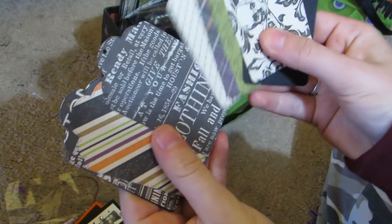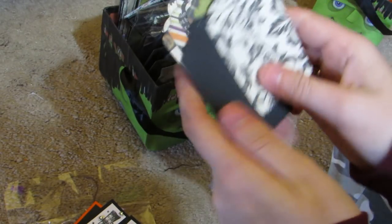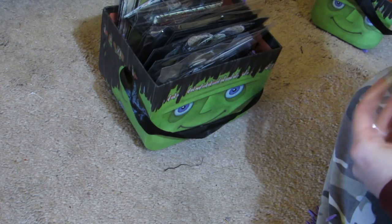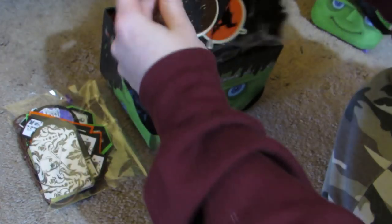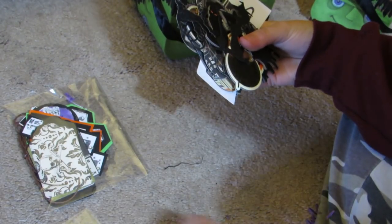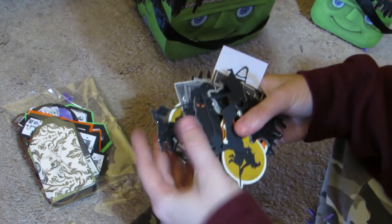Super cute - she did a nice creepy little Halloween theme. Love the paper. So there's her tag kit, so adorable. I hope she loves my stuff. Here's her bag of die cuts. I wish I had one of my little Halloween trays to dump it in, but we'll just go at it. There are a couple pieces that fell out, some glitter pieces.